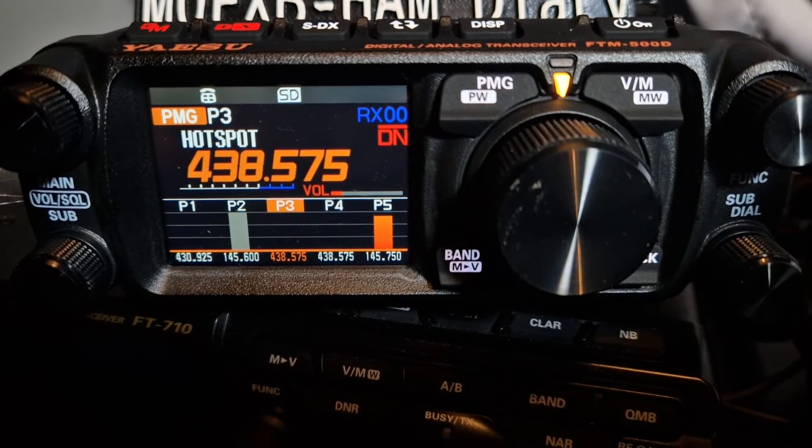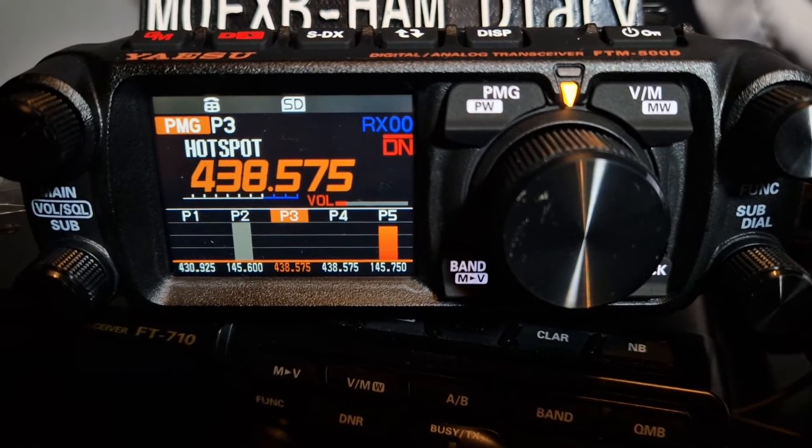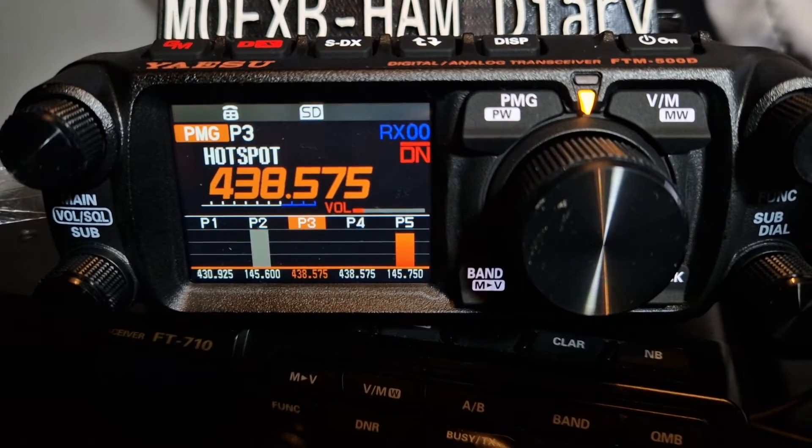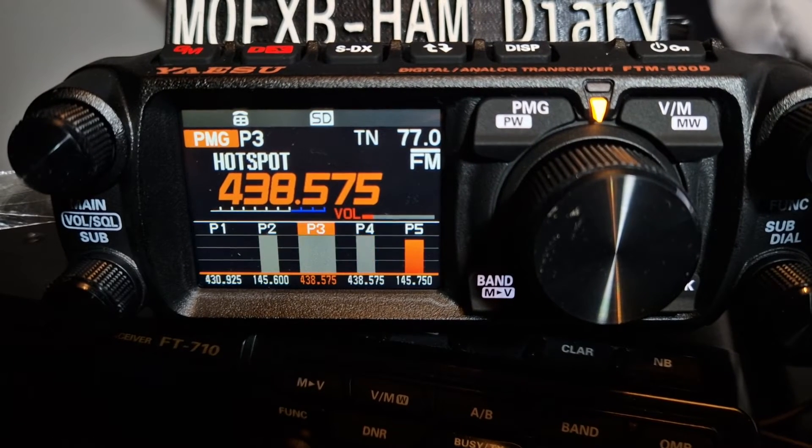Let's take it off frequency and see what happens. It's a fun radio — you've got the scope, and that was the hotspot coming in there.